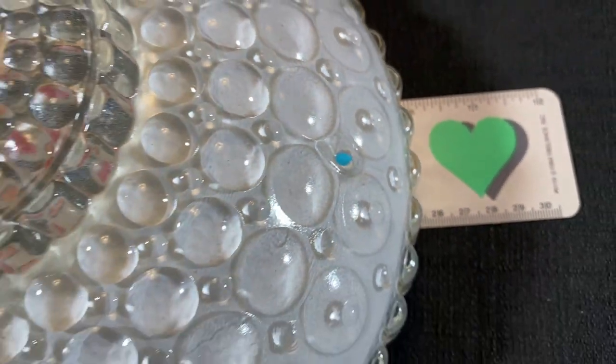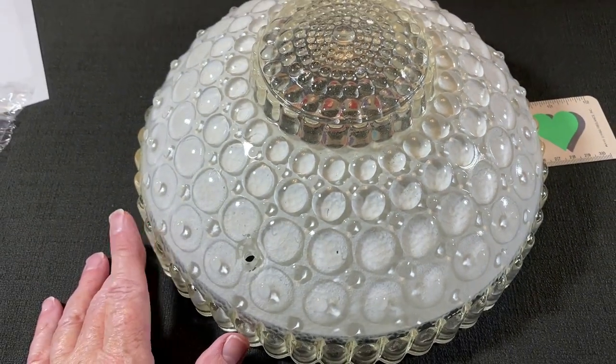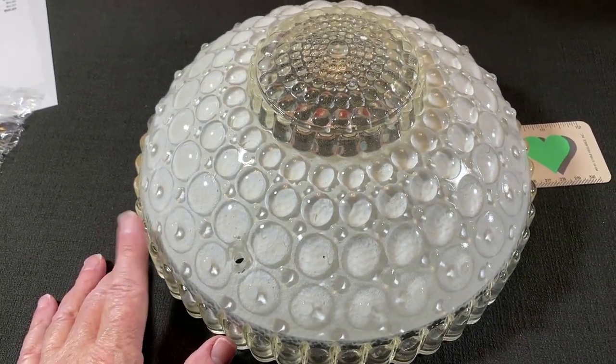I'm going to check the measurement here — it's just under 10 inches without any bubble wrap, so it's not going to work to wrap this and put it in a 10 by 10 box.